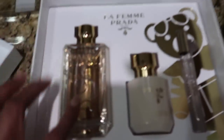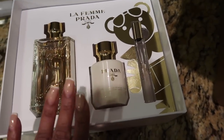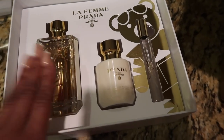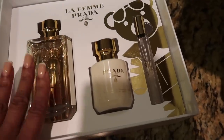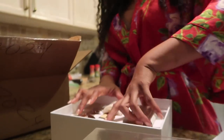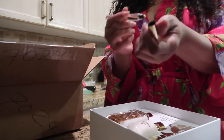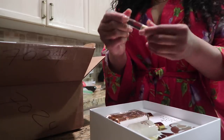It's La Femme Prada. I got the big bottle - it's the 3.4 ounce. Then there's the body lotion and the rollerball. This set originally cost like $120-something. I wound up getting it for $60 from that Saks Fifth Avenue outlet sale. Let's see how it smells. Oh my God, y'all - it smells so good. Wow, I was not expecting that.